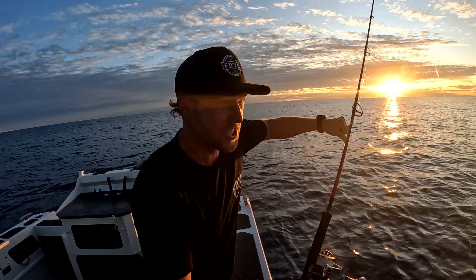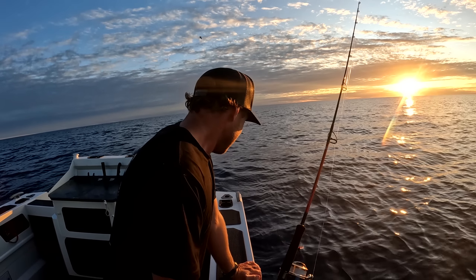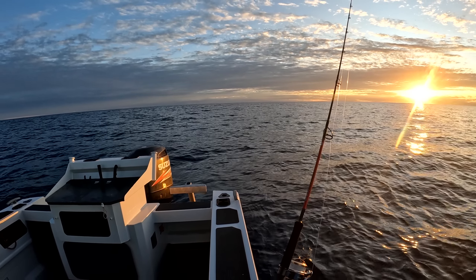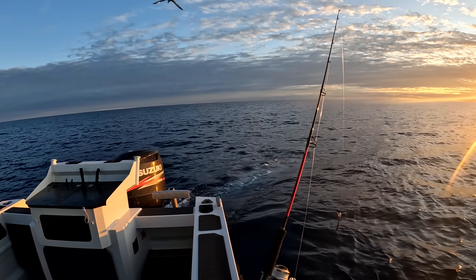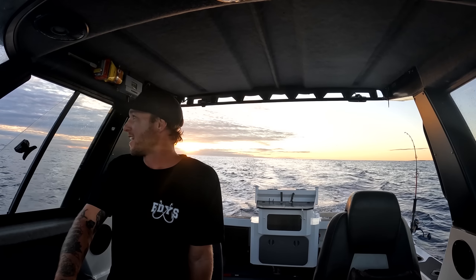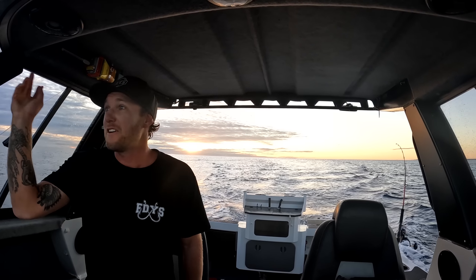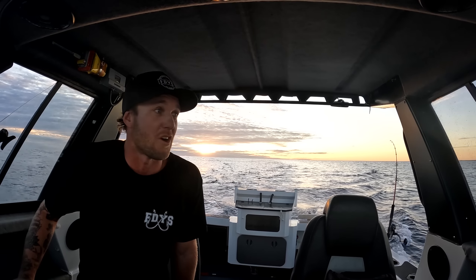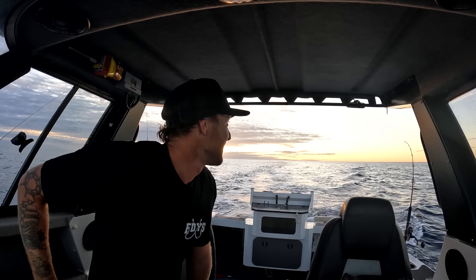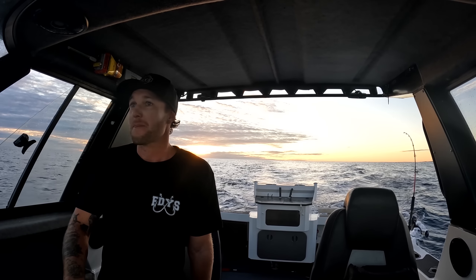No no no - that was another yellowfin tuna! Yeah look, they pulled the hooks just at the boat - shut up! That was another yellowfin tuna, we just pulled the hooks at the boat. Let's go again, holy moly! I don't know what is going on right now - anyway this is fishing, it's so fun, it's so exciting. I've just turned around, going back on that same line. I'm going to be driving back in the pitch black at night and I don't know these waters very well - but it's worth a yellowfin in the esky.